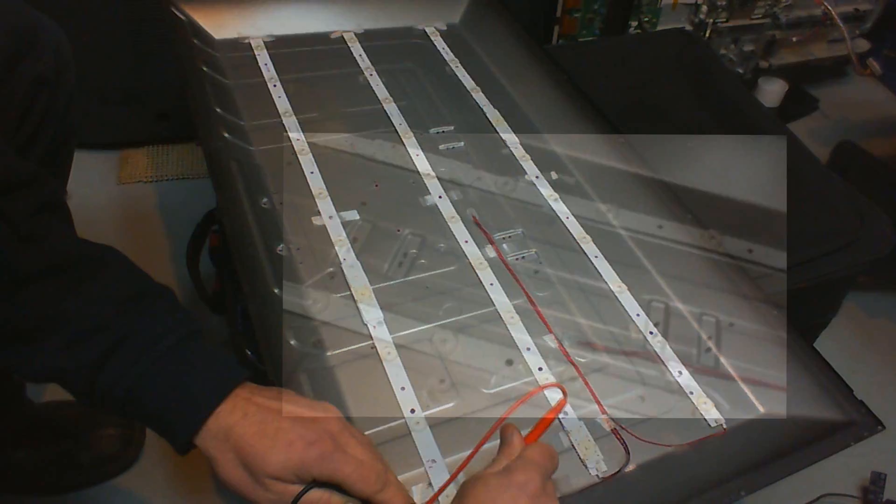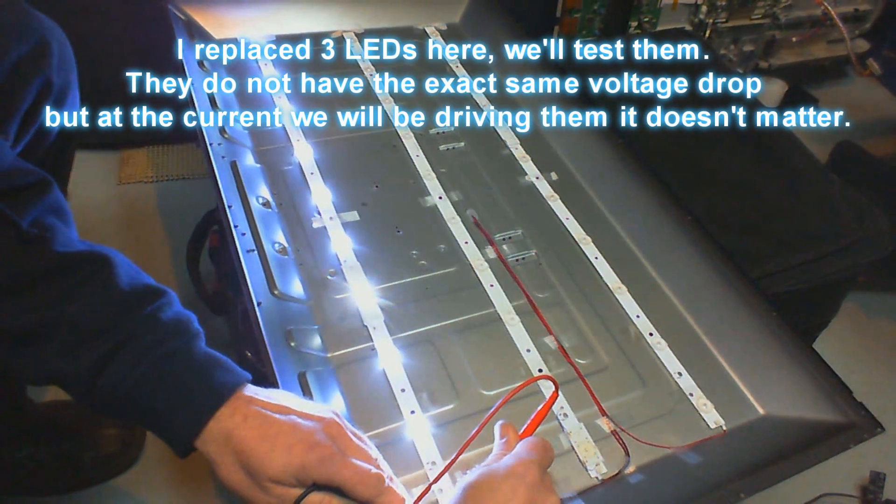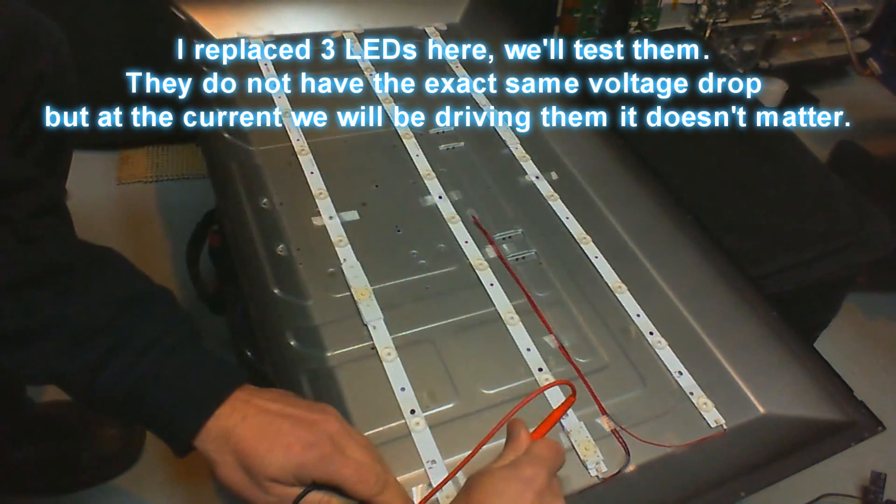So to do this you have to first remove the old LED of course, then you just glue it onto the strip to be repaired. After that you just solder two wires to connect the LED to the rest of the circuit.